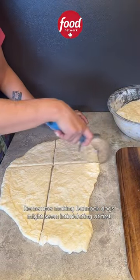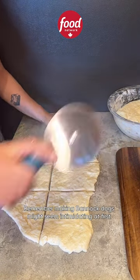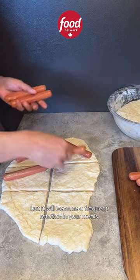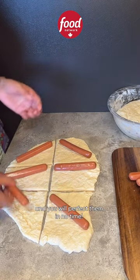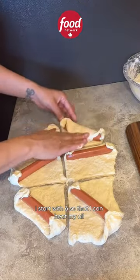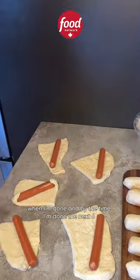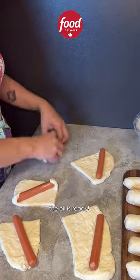Remember, making bannock dogs might seem intimidating at first but it'll become a frequent rotation in your meals and you will perfect them in no time. I start with six so that I can heat my oil when I'm done, and by the time I'm done the next six the oil is ready.